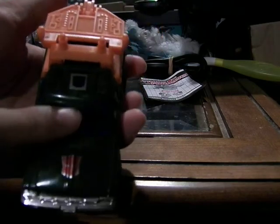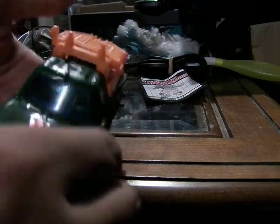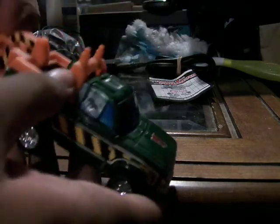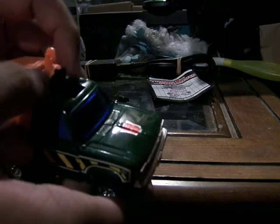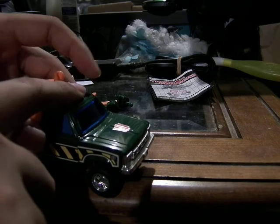You can already see the Autobot insignia is a deep, deep blue, which shows you how hot it is inside the house. You can see the rubber wheels, the orange caps, everything in the back of the head. And the top opens up so you can put in a Diaclone driver from the Microman series.